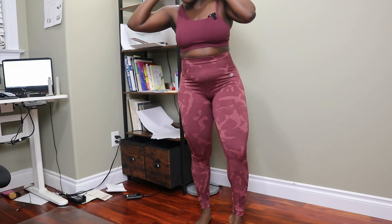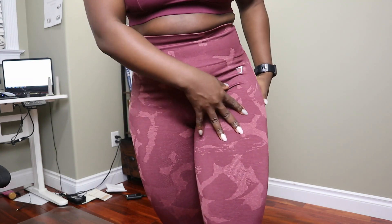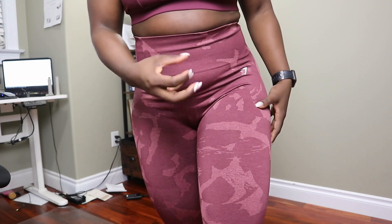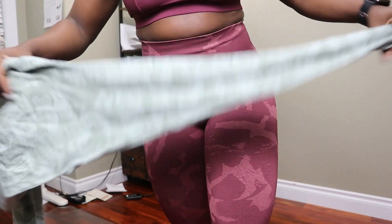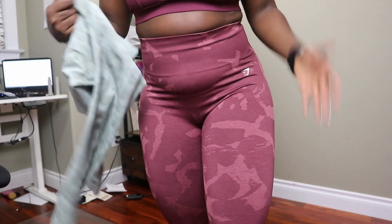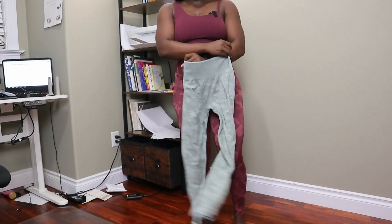The camo splotches on the V2 are a bit more pronounced than on the V1, but that might also be because I've had the V1 for about three years and these are brand new. The colors on the originals may have just faded a little with wear and tear, since I was definitely wearing them at least once a week when I first got them.